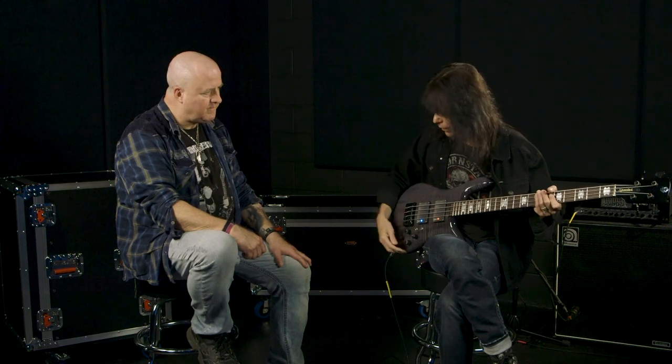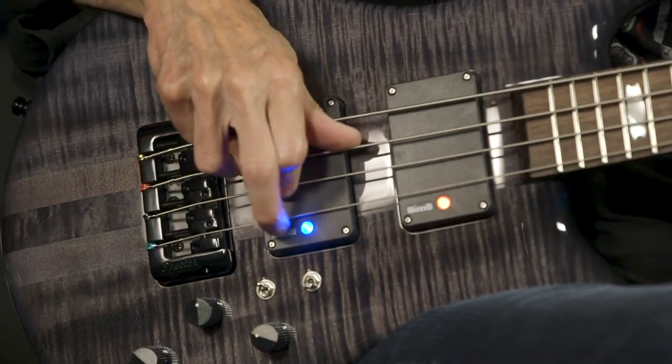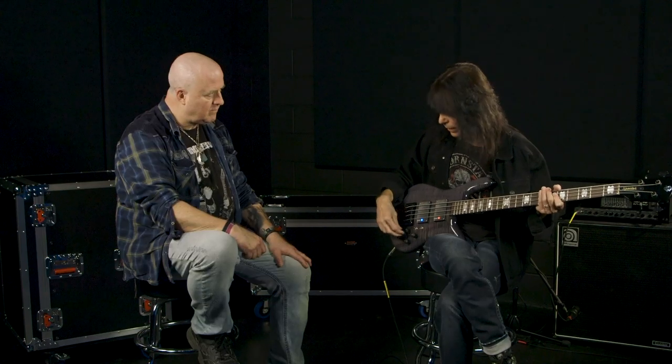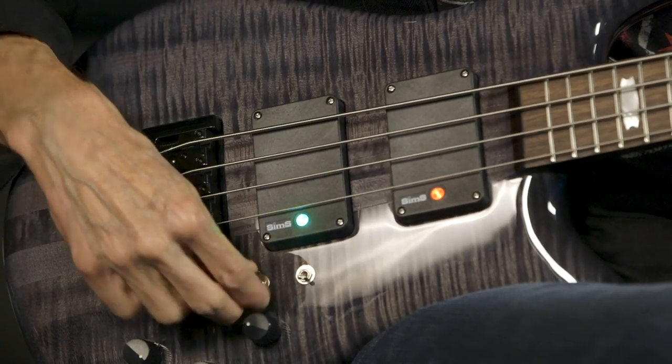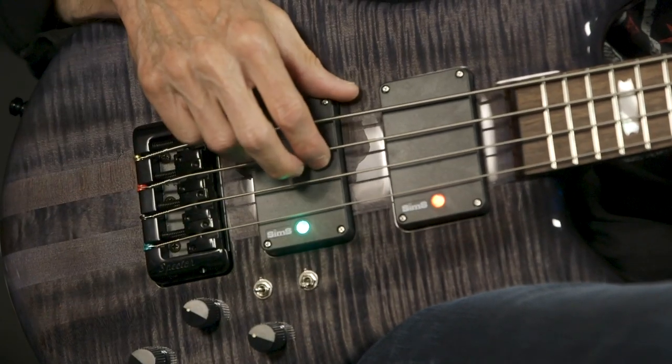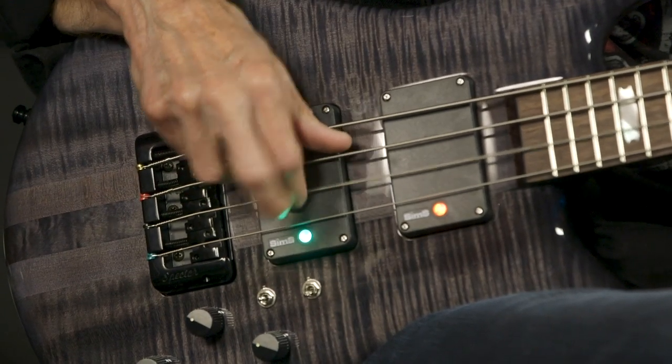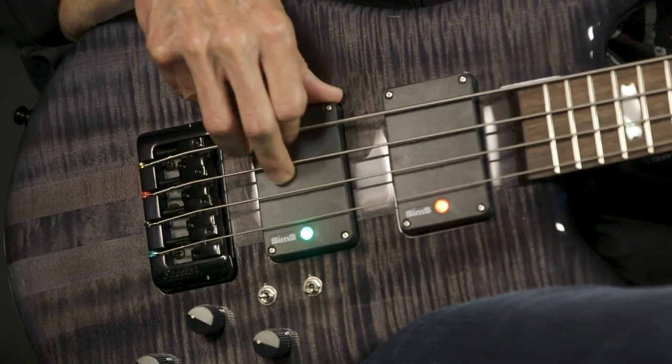Especially in the highs, the high frequencies, which I can bring all the way up. That's just one pickup. Now let's say I want to add a single coil to make like the very popular PJ combination pickup setup. I turn on this green and bring up this volume. Now this is part of the tone — both pickups working together. It's subtle, but it's very noticeable.